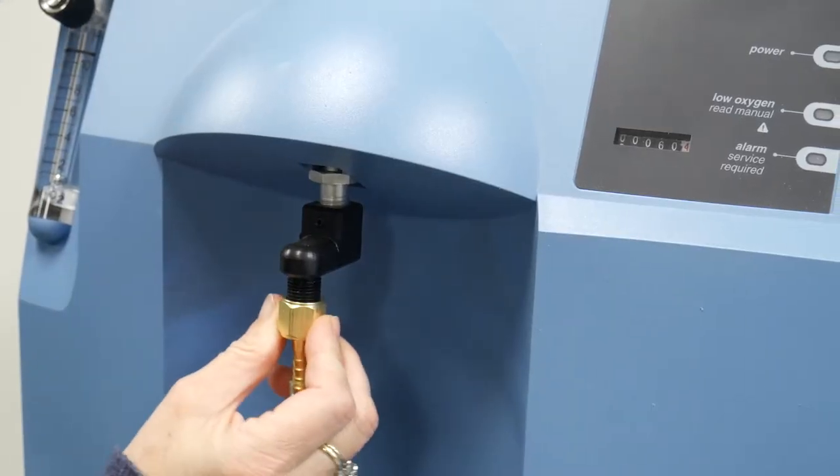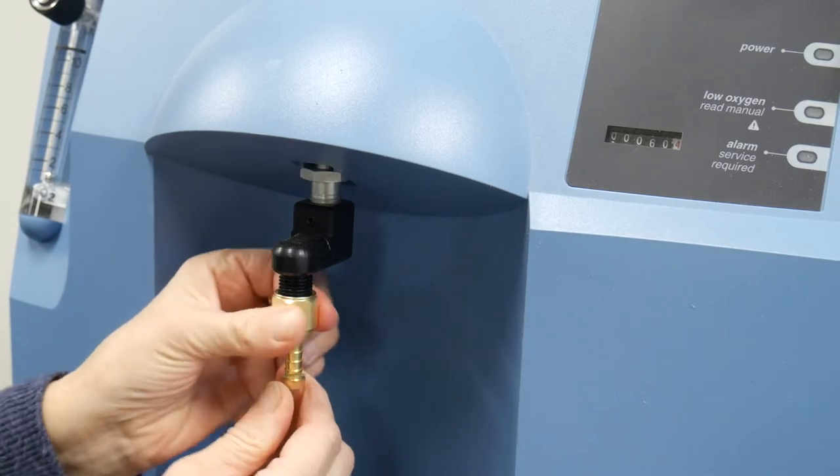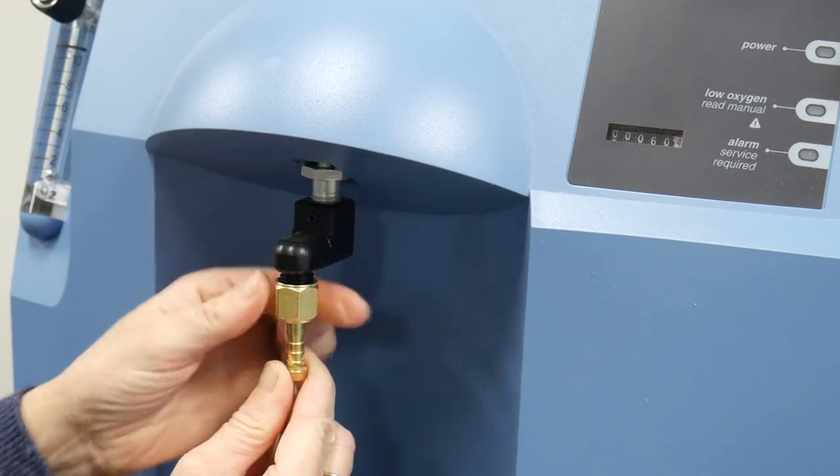Connect the manifold fittings by hand tightening to the oxygen outlets from your oxygen concentrator. You may need to gently wiggle the fitting while hand tightening the brass nut for a snug and secure connection.